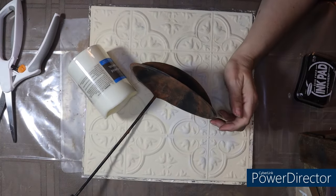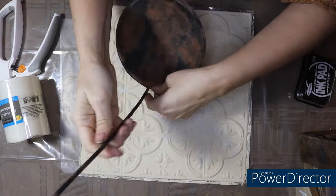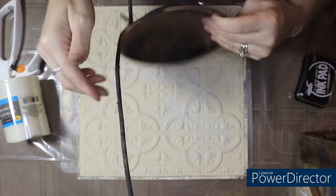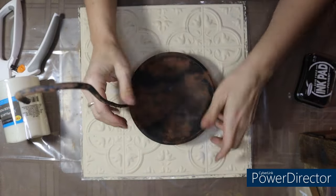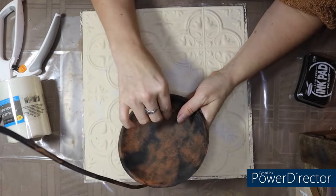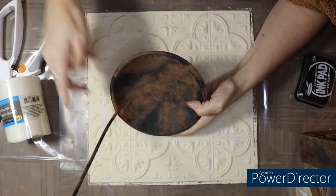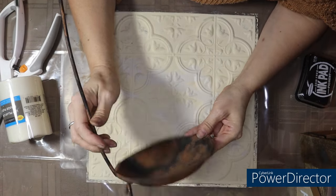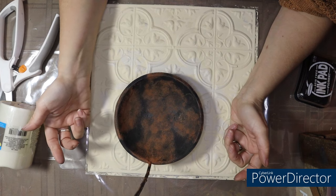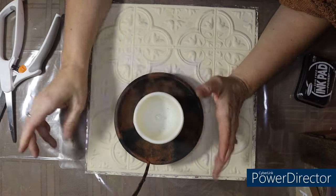Hey guys! So I have something a bit different today. This looks like a ladle, right? I think it's a candle holder of some sort — it either stands or hangs. I've had this for probably two years and I had grunged it up, gave it the rusted look last year, to use it for a craft that I never got around to doing. So I'm actually going to go ahead and use it today. It can stand on its own or it can hang, and we are going to do a candle in the middle with some greenery — so simple and cute!